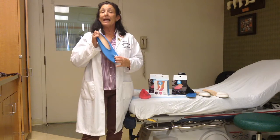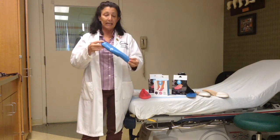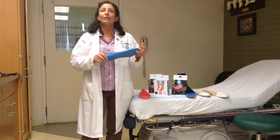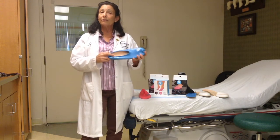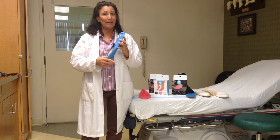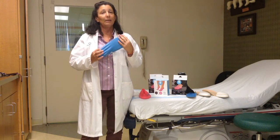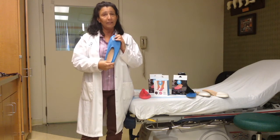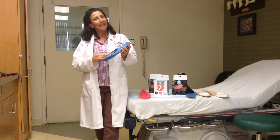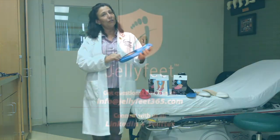The orthotic is housed securely inside the Jellyfeet. Also, it has a non-skid surface so patients can walk around their home comfortably and not be a fall risk. I appreciate that Jellyfeet paid attention to the detail and provided that in their foot covering for these patients who are highly compromised. Thank you again Jellyfeet for helping me to help my patients.